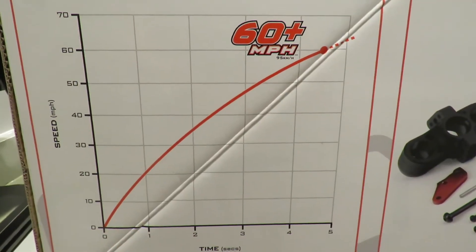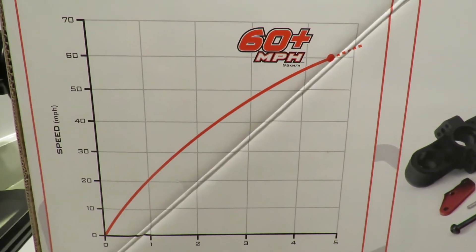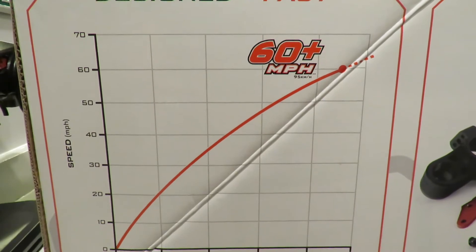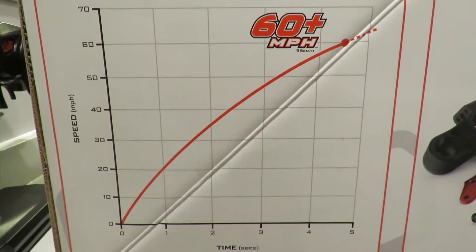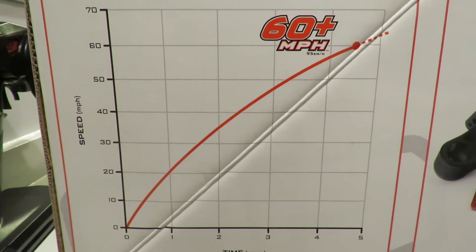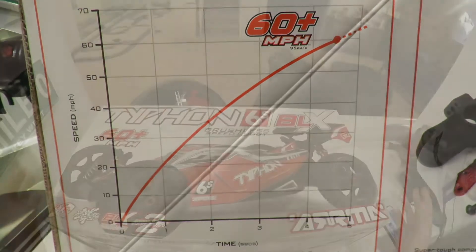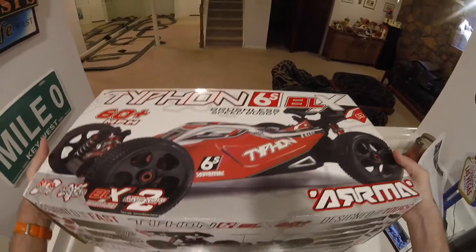Looking at the outside of the box, the acceleration time from 0 to 60: it can hit 0 to 60 in four and a half seconds, and it hits 50 in three seconds. So you're going to need a big area to run this thing. Let's get this unboxed and see what we've got for our money.